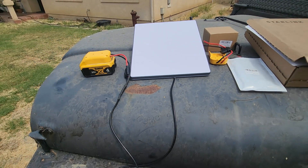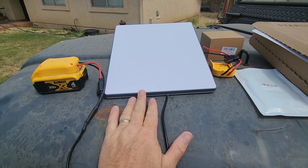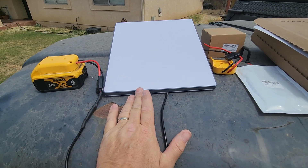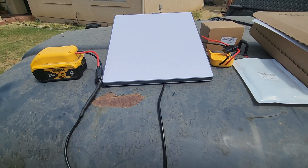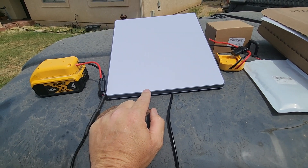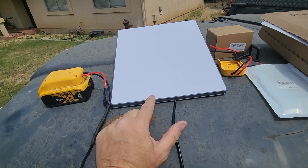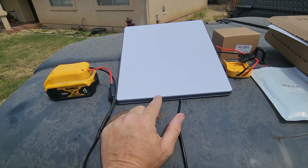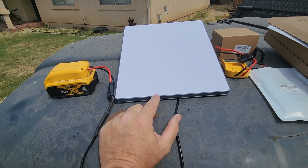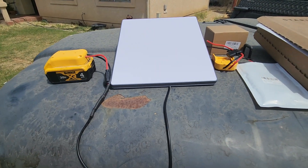I just wanted to show you guys my setup for running my Starlink mini. If you don't have one, I have a regular Starlink but I was offered the mini along with a million other people. It allows you to move around — it's smaller — and in the case of this one, it's powered by anywhere from 12 to 48 volts, so you can run it off your car, solar, or some kind of USB.